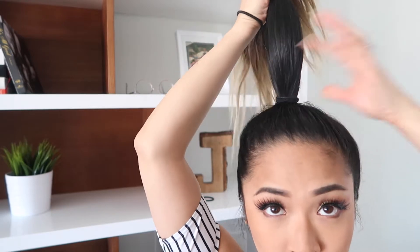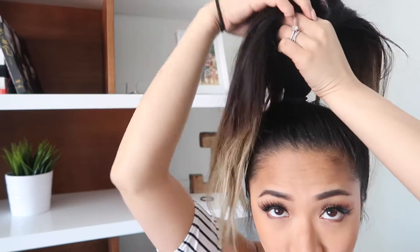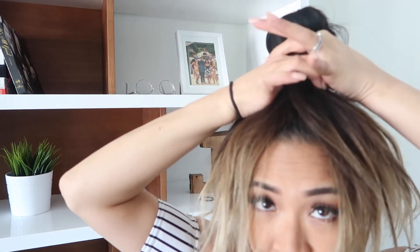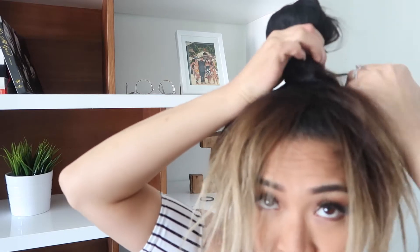Now you're going to take your second hair tie and hold your ponytail just like this, leaving about two inches or so above. Then you're going to spread your hair over your hand like a fountain, all spread out like so — it's kind of hard to explain. You can see how I'm holding my hair, just like that. This will be like your first bun. You can do it as high or as low as you like, and then secure it around once or twice.